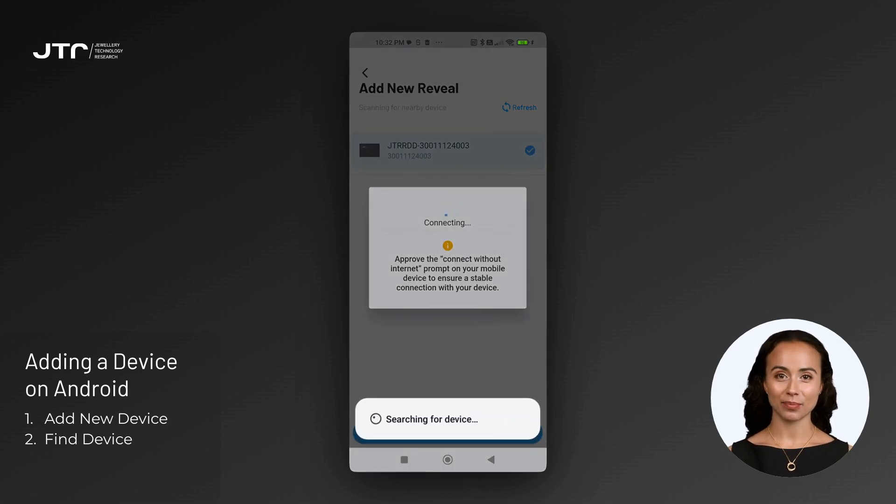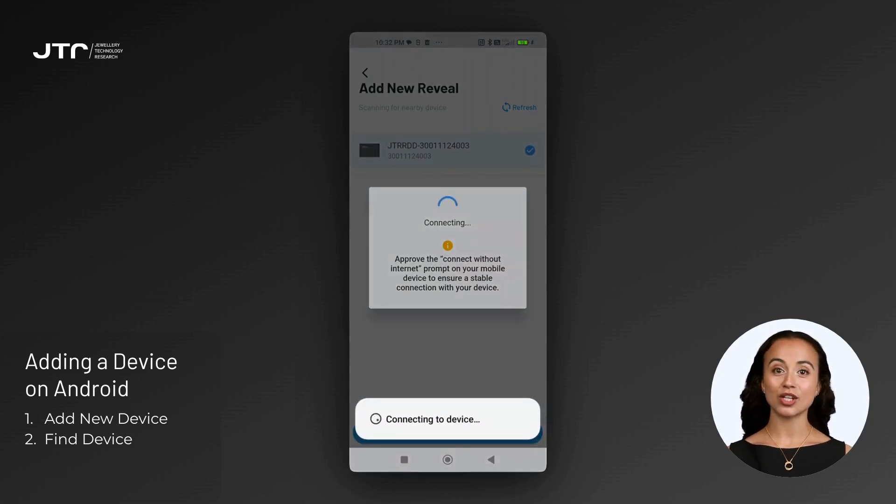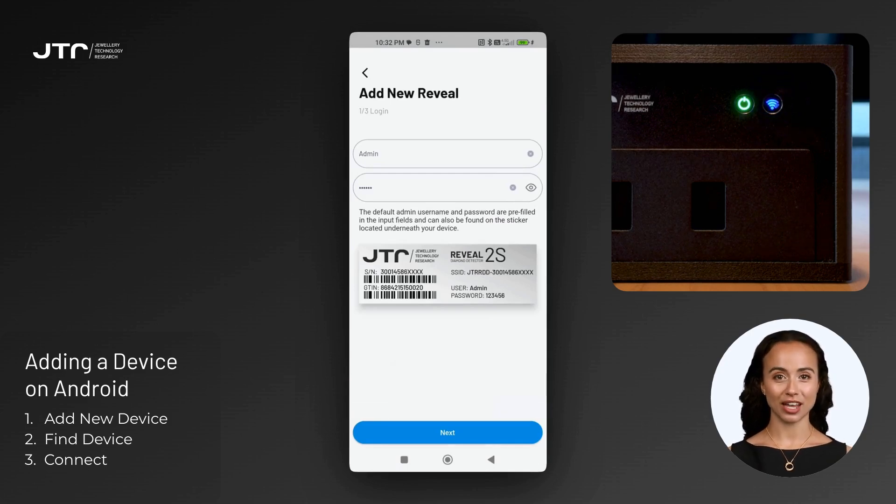If the device doesn't appear, click the refresh button in the upper right corner. From the list of devices, select your Reveal device and click the Next button. You'll see a notification from the My Reveal app requesting to establish a temporary Wi-Fi connection with your device. Click 'Connect' to allow the connection. Once the connection is established, the wireless connection button on your device will turn solid blue, and the app will guide you to the login screen.